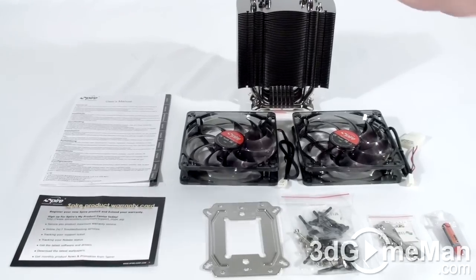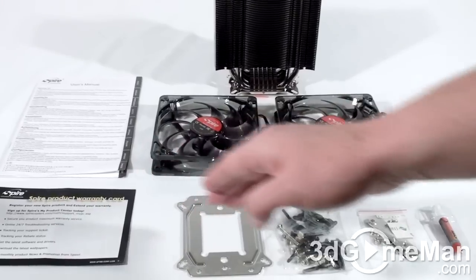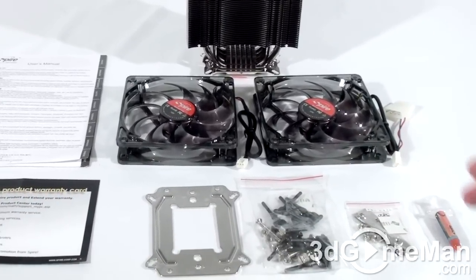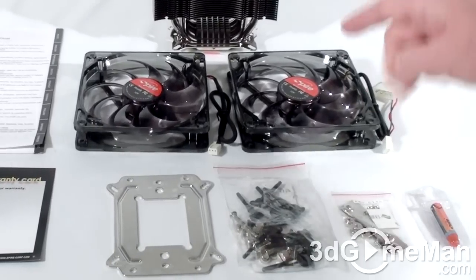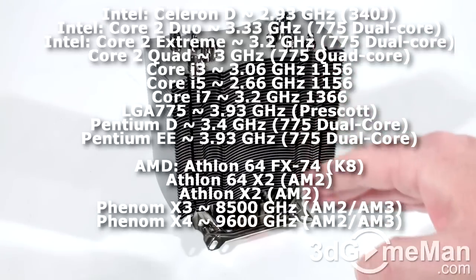Hello again, I'm Aldi Reynolds and welcome to another video review. Today I'm looking at the Spire Thermax Eclipse 2 CPU cooler. What's included is the heatsink, a user's manual, product warranty card, all the materials needed for installation on AMD and Intel motherboards, including thermal compound and two 120 millimeter fans.